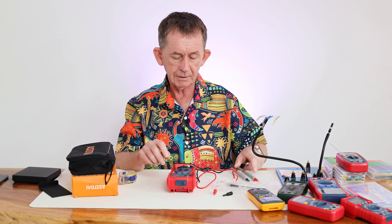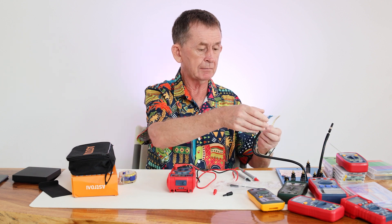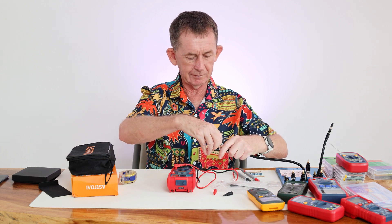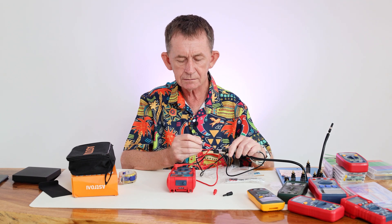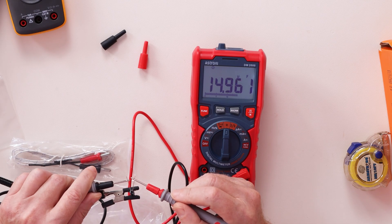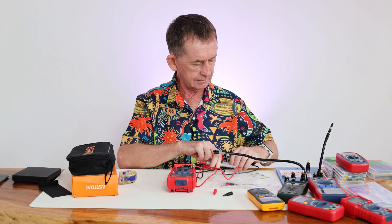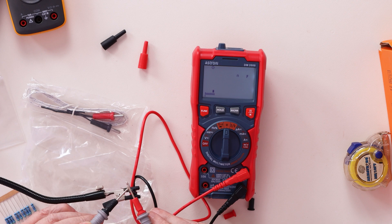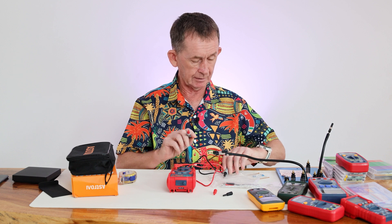Moving on to capacitance: when testing a capacitor, the meter sends a small voltage through it. I'm testing a 33 microfarad capacitor and it's reading 34 — that's acceptable. Testing a 22 microfarad capacitor gives us 21, so both capacitors are slightly off by a small amount, which is normal.